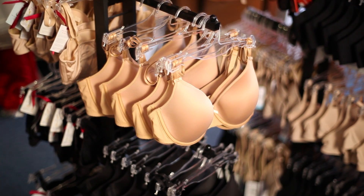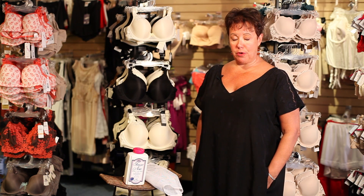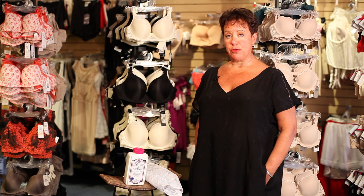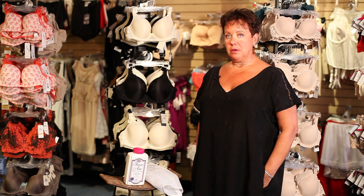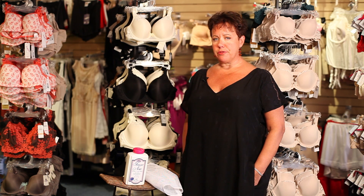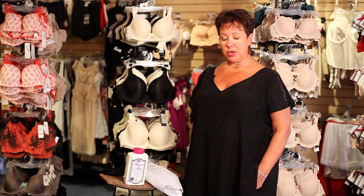After you spend a lot of money and invest in a brand new wardrobe of proper fitting bras, you don't want to take them home and throw them in the washing machine. The agitation from the machines beats the bras up. You don't want to throw them in the dryer because the heat breaks down the elastic.